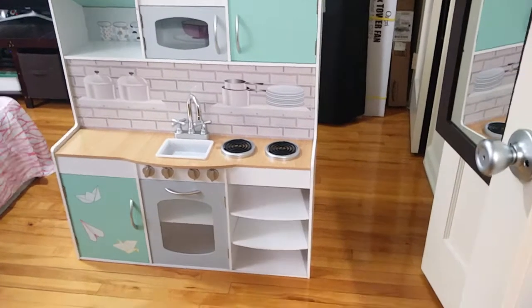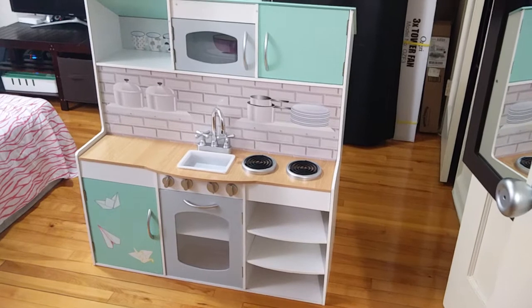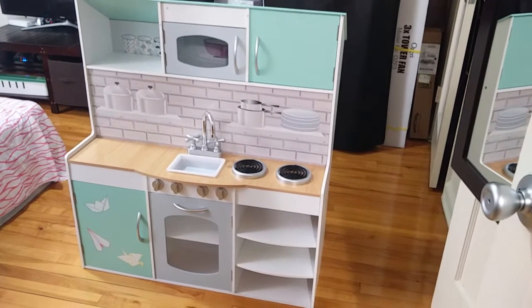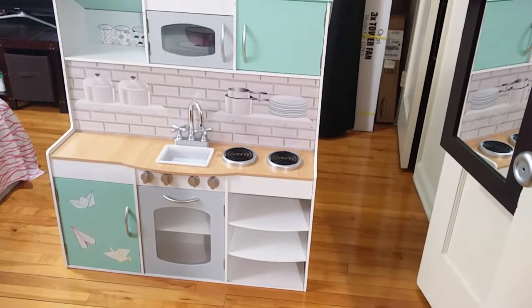Hello everyone! Today we are looking at this kitchen set and doll house. It's a really wonderful product — it took me around 2 and a half hours to assemble it. As you can see, it's the kitchen set area and it really looks wonderful.